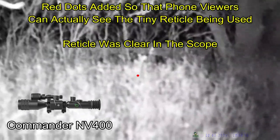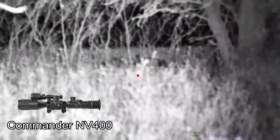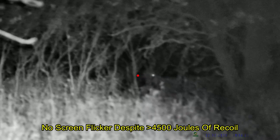And down he goes. So how well does the One Leaf handle recoil? Check it out — no screen flicker here. Looks like all of the electronics are well hardened.